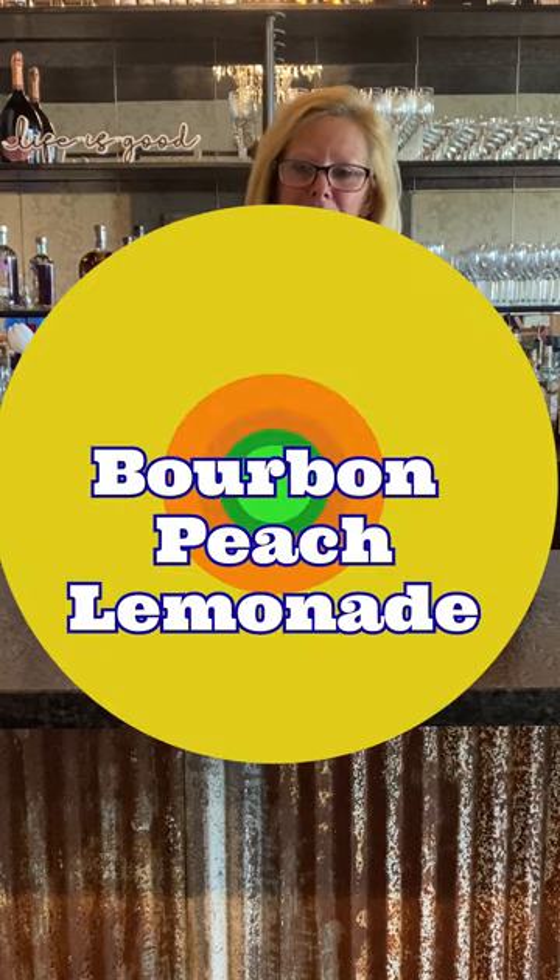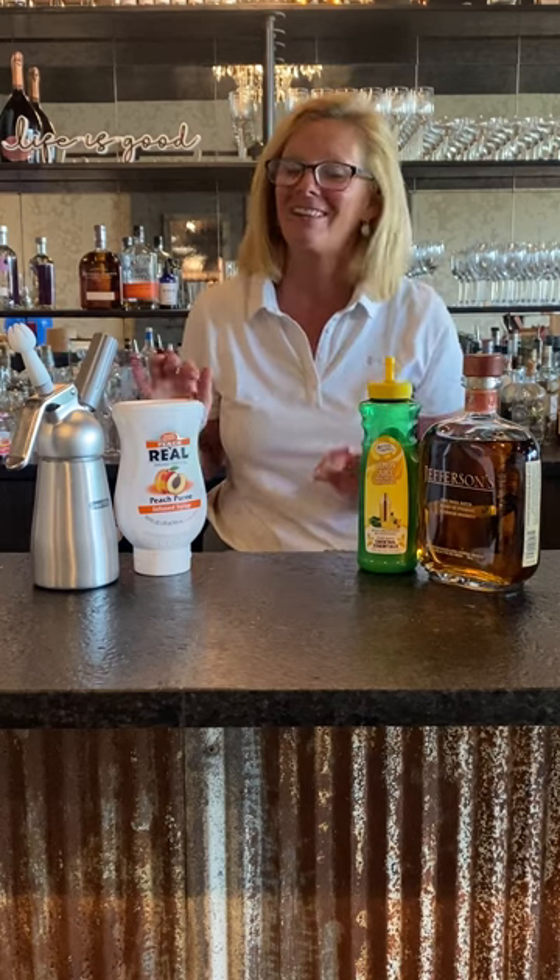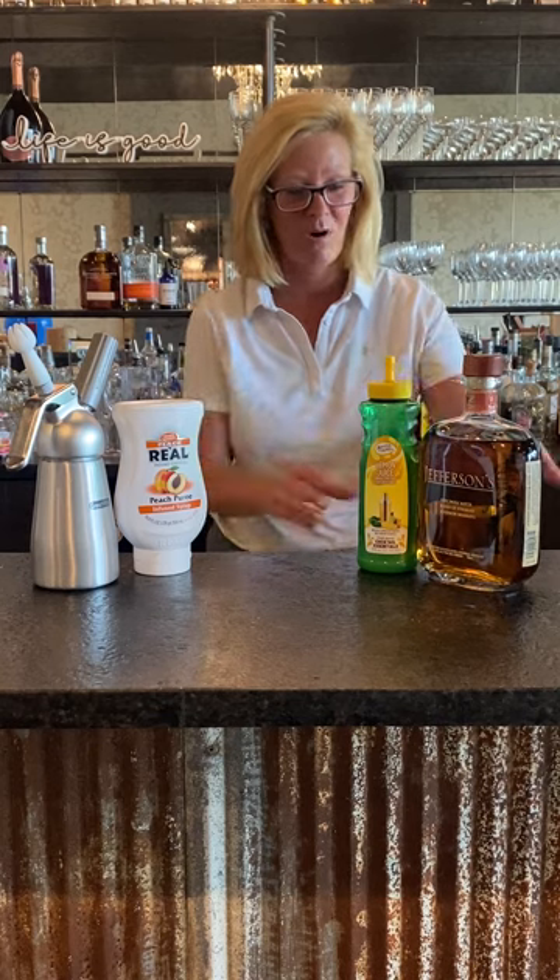Hi everyone, I'm Cocktail Christy and I'm here with everything you need to make a real good bourbon peach lemonade cocktail. If you want to steal the crown for your next party, follow along.